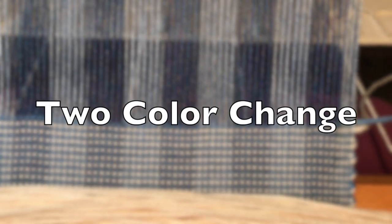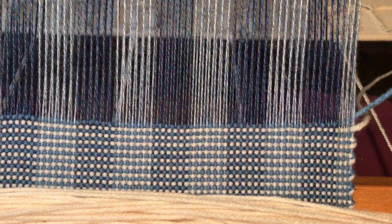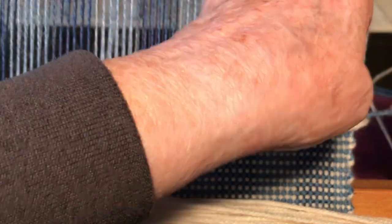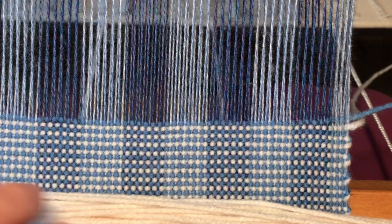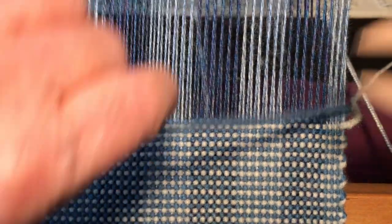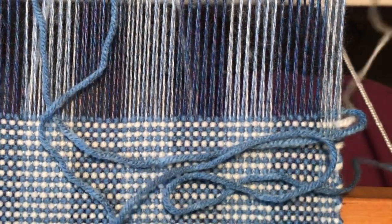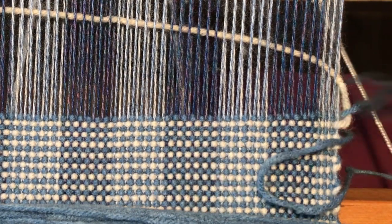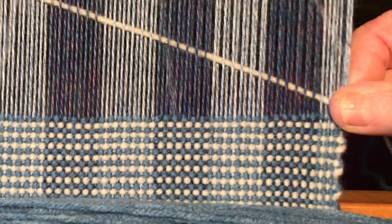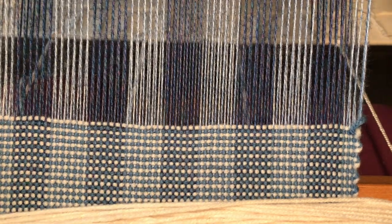Working with two colors, this is how I do my color change. The last yarn I worked with was the blue, and as you can see it's underneath the last warp, which means that my white yarn should be beneath the blue. You can see how it forms a loop and it catches the blue. Then I do just a regular pick with the blue after changing my shed.